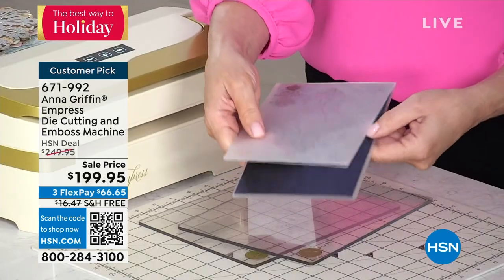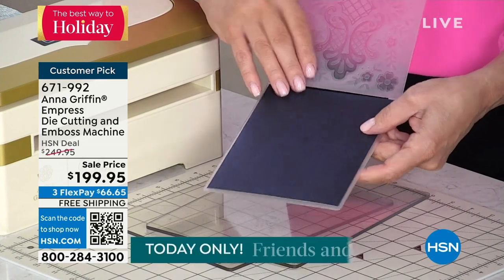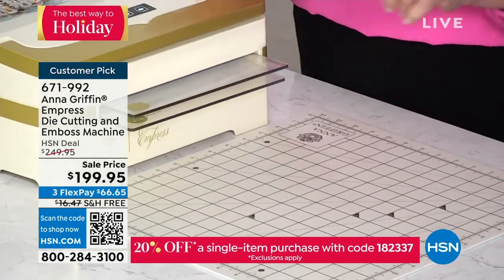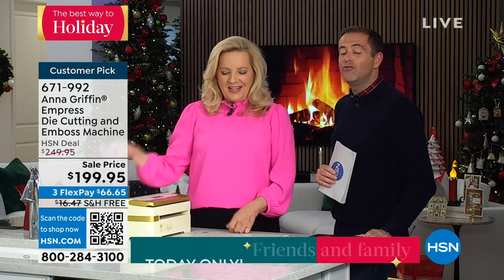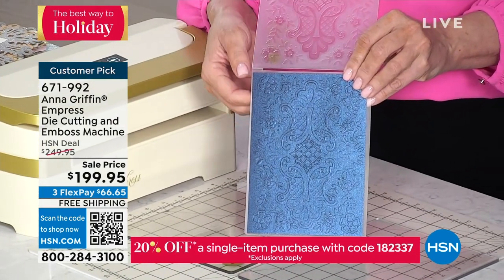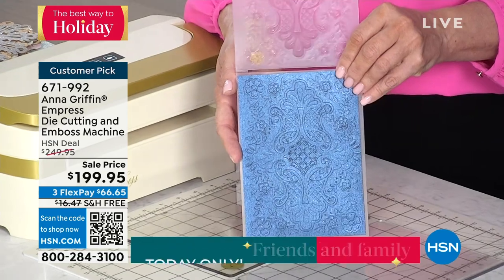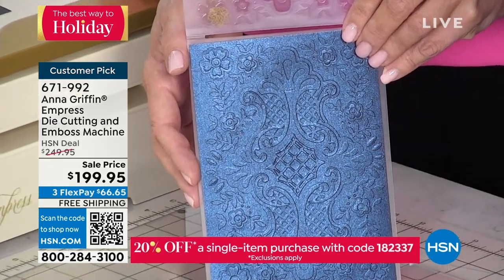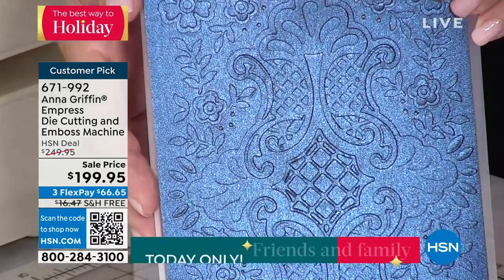Here's what we're going to do. This is the folder that comes with the machine — we have a beautiful piece of metallic cardstock inside. It goes between the two A-plates, you touch the Run button, and what comes out is extraordinary. This is the aha moment — get ready. If you don't have an Empress, look what you're missing out on. It's whisper quiet, incredibly strong, cuts and embosses multiple sheets of paper. Look at all that gorgeous texture — this is three levels of paper design being pushed into the paper.